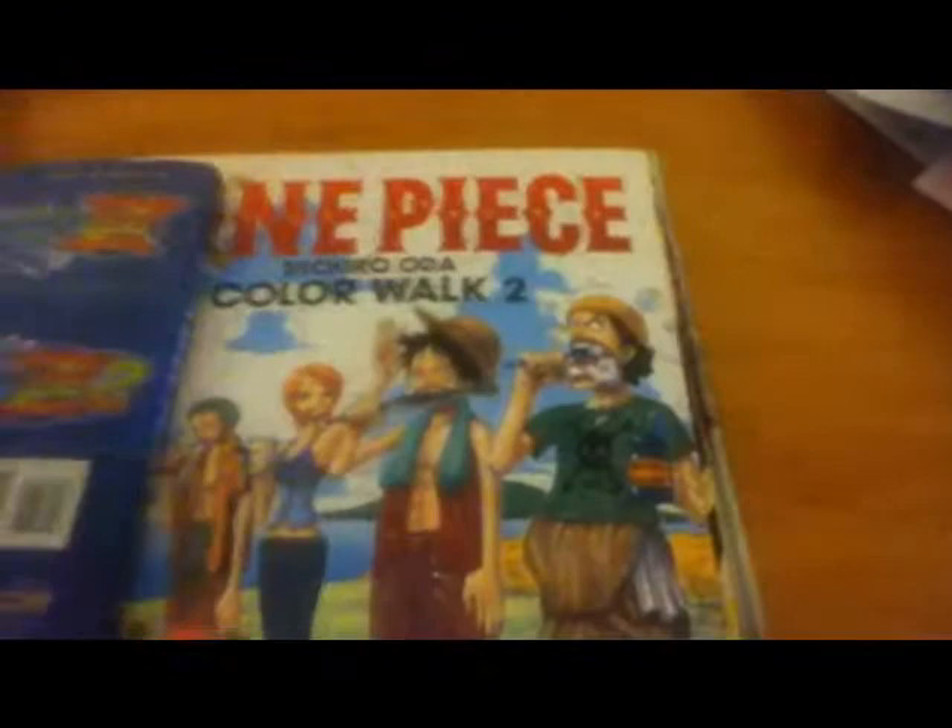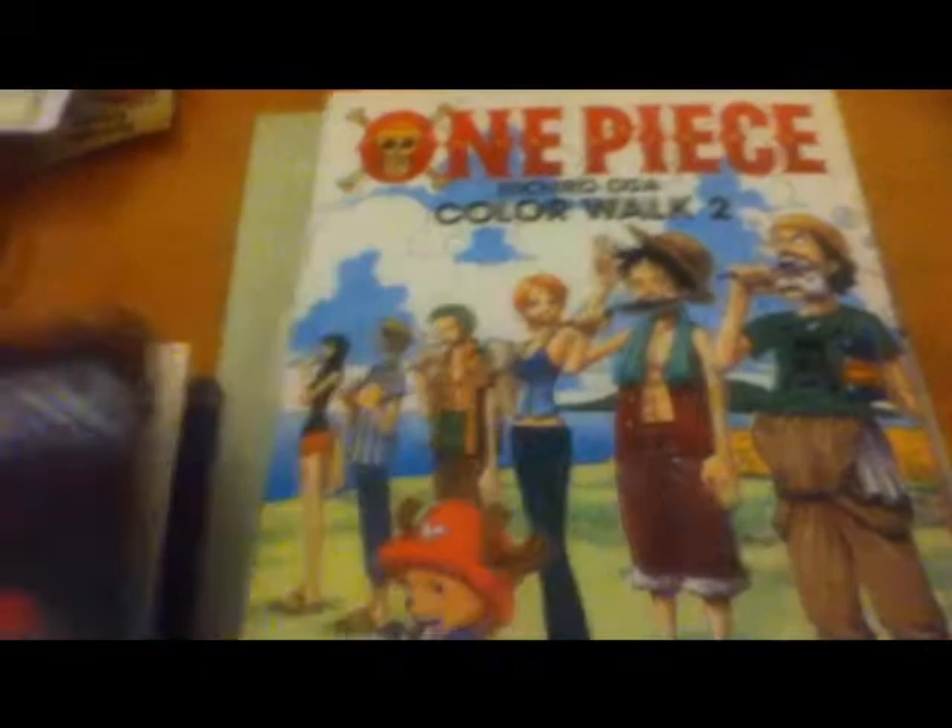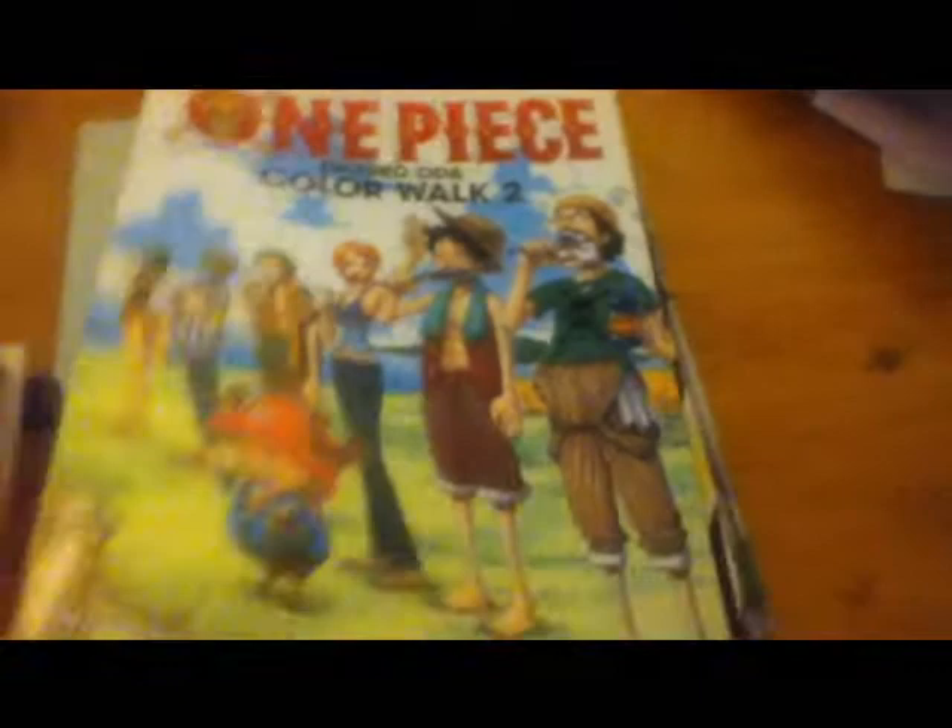So, Mega Man Zero Official Complete Works — really good. And this is my most recent art book: One Piece Color Walk 2. I'm a big fan of One Piece.